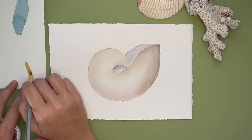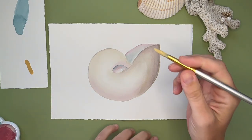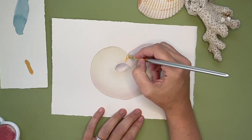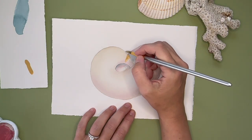Now that you've been a patient painter and let all your watercolor layers dry, we're going to have fun going over the top with gouache. I created a color that's kind of a sunny marigold for those stripes seen along the outside of the nautilus shell. Just don't overthink it — go in with that gouache.